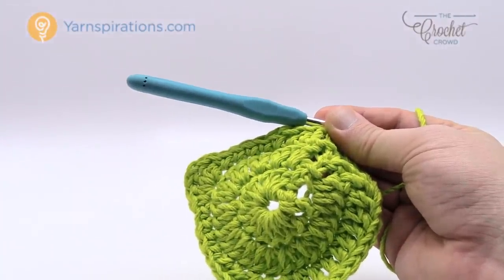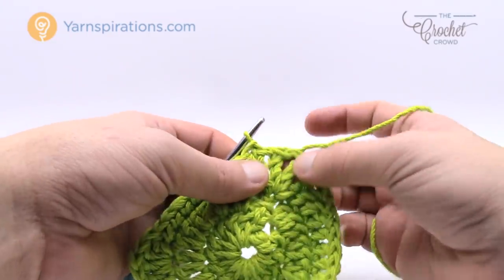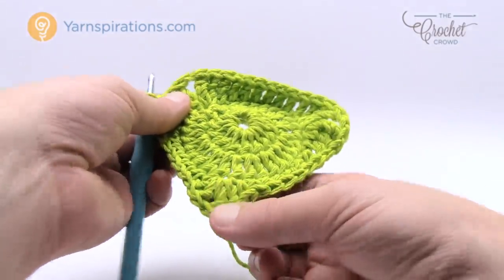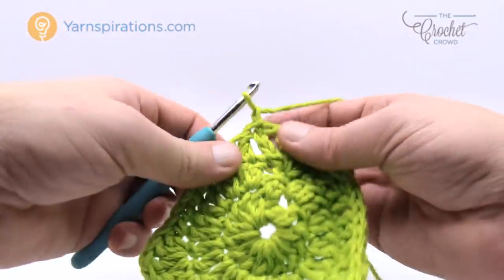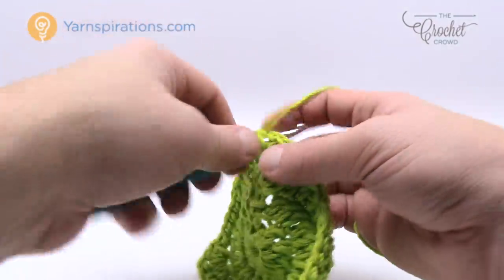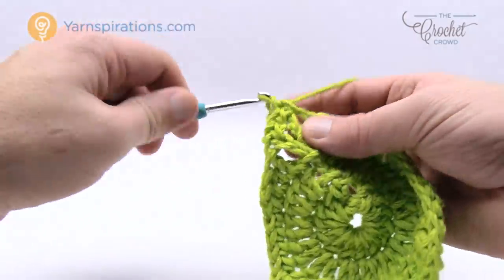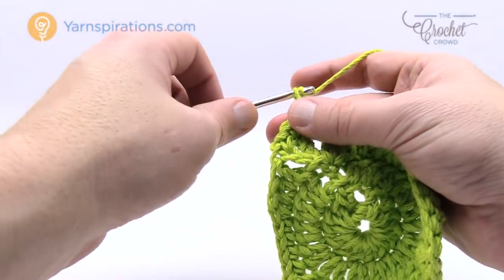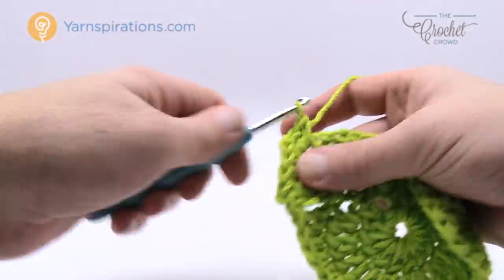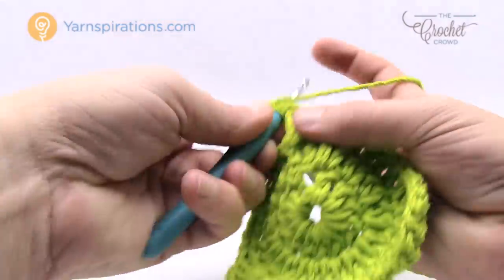This is round number four and this is the final round for each of the leaves. Round number four is quite easy — we just have to identify where the corners are. They're the chain one spaces — there's one, there's one here, 2 and 3. We're going to chain one and single crochet into the same stitch and into the next stitch and now we're on a corner. Every time you get into these chain one spaces it says to do two single crochets: 1 and 2, followed by a chain one and two single crochets once again. Corners are two single crochets, chain one, two single crochets. All the rest of the stitches all the way into the next corner is just going to be one single crochet each.